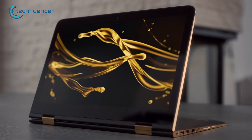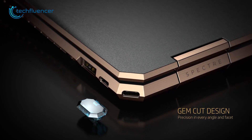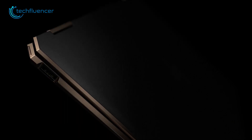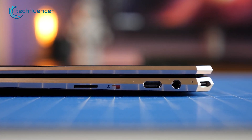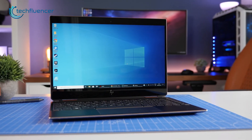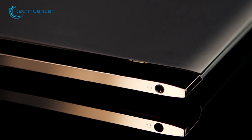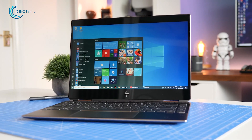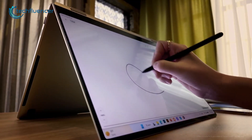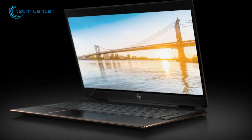The HP Spectre x360 has its own unique identity in terms of aesthetics compared to the Galaxy Book 3 Pro 360. Unlike other traditional laptops, it comes with a gem-cut design where all the corners are chopped off, and it looks visually pleasing. Although it might not be as thin as the Galaxy Book 3 Pro, it does weigh comparatively less at only 3 pounds. On the left, you'll find a USB-A port and an audio jack. The other side includes a microSD card slot and two Thunderbolt 4 ports.